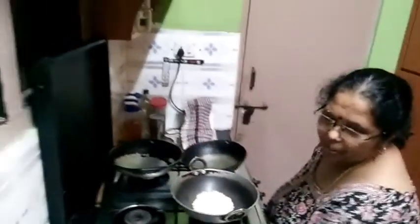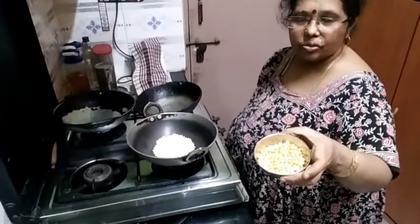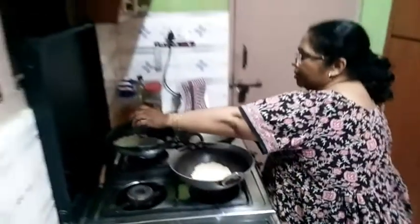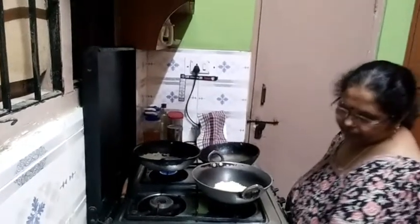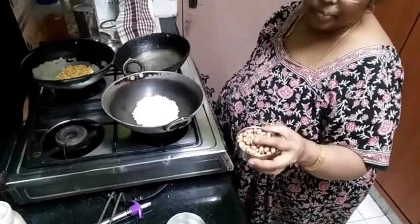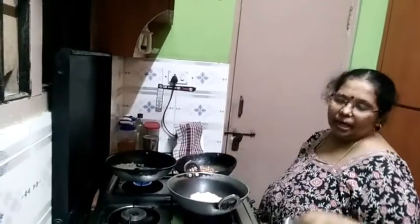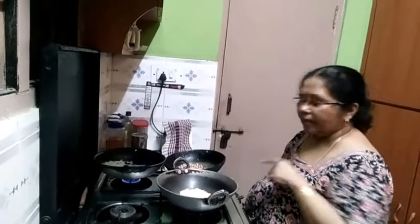Then, put a small bowl into a little bowl. I will put a small bowl in the bowl and make a small bowl.